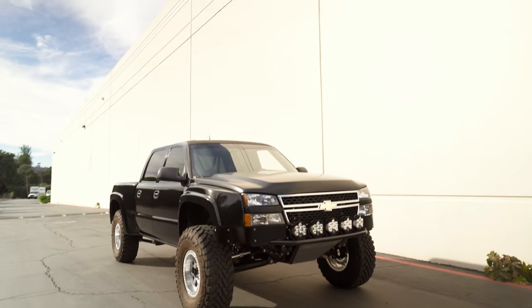Hey guys, this is Nick from Dirt King Fabrication. I just want to introduce the 2005 Chevy Silverado we just finished. This truck got our full build package.